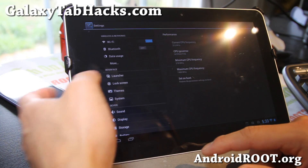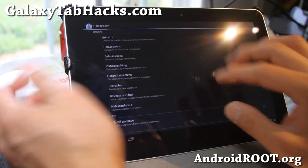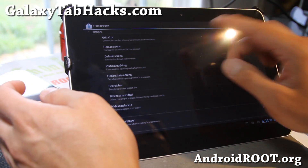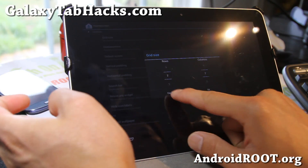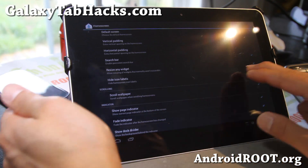There are a bunch of settings you can mess with, like the launcher and home screen. You can change the grid size — I've got it at the maximum, seven by seven. And also home screens, number of home screens, search bar, resize any widget.